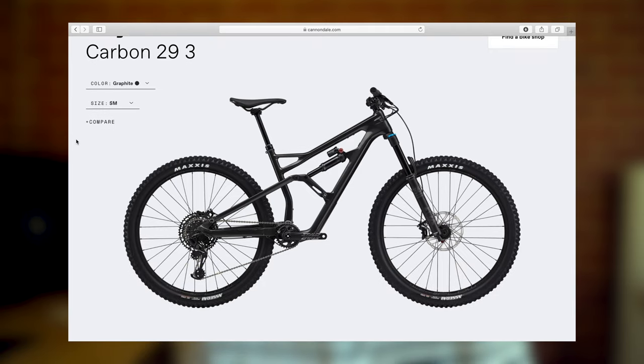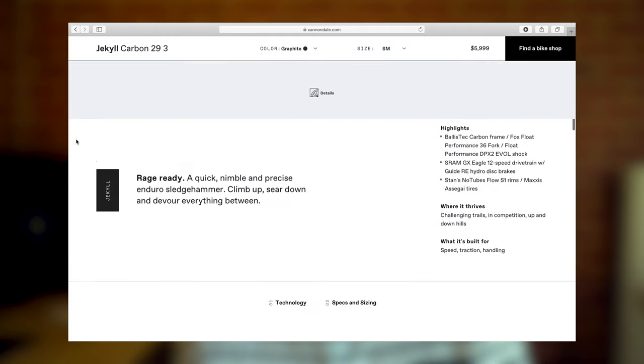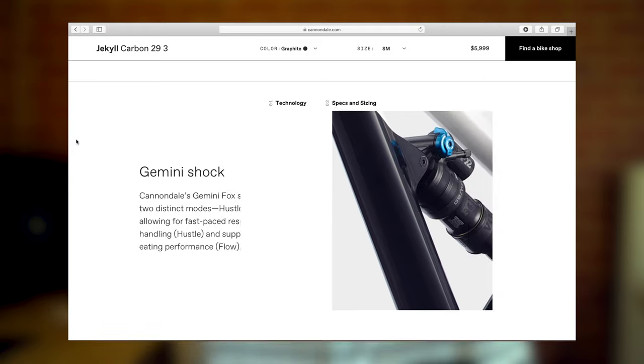The 2019 Jekyll Carbon 3 is pretty much at the entry level of Cannondale's lineup and you're looking at about $6k retail. If you're looking at the 2020 model, the specs are really quite similar to the 2019, so this review will be quite relevant to you.